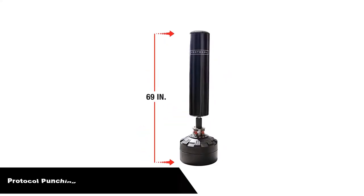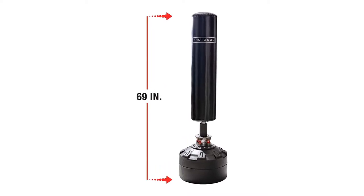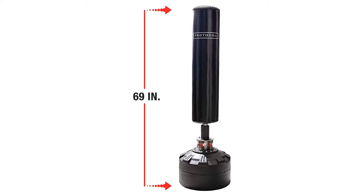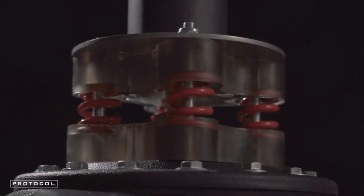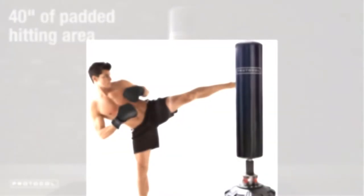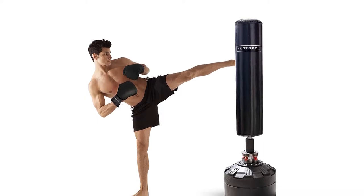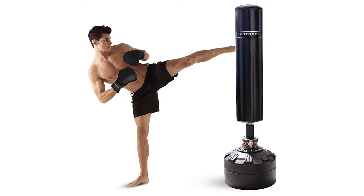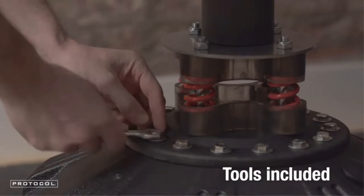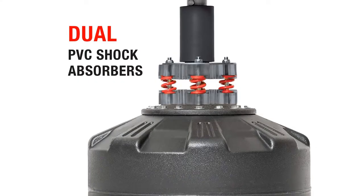Number 2: our second best pick is the Protocol Punching Bag and Boxing Training Set. Whether you're experienced in the ring or starting out fresh, the Protocol punching bag with stand is a solid piece of equipment to enhance your training. A punching ball and an adjustable stand are both included in the set, along with a pair of black boxing gloves and an all-important base which helps keep the structure in place. The easy-to-assemble design makes it suitable for all areas of the home.